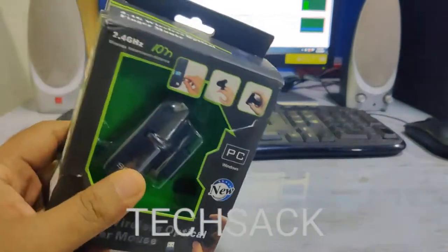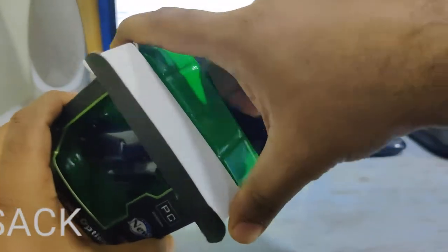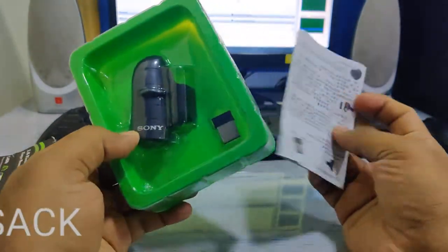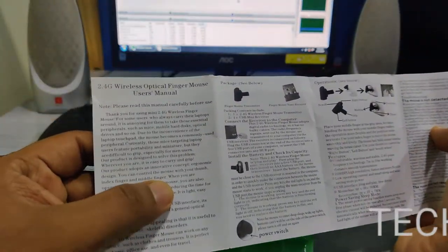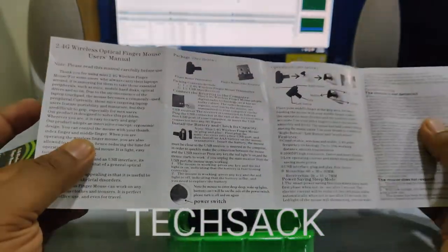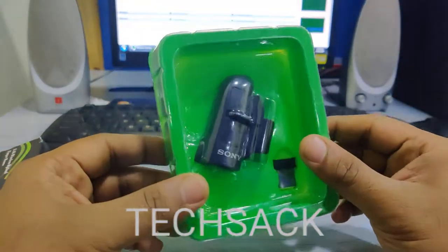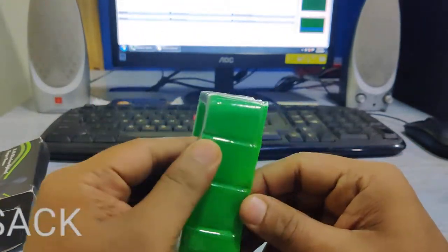Let's quickly move towards unboxing and see what's inside the box. It's pretty much open, so we have the mouse and the receiver. There's also an operating manual — mostly in Chinese, but there's also one in English that covers the receiver, battery requirements, and so on.